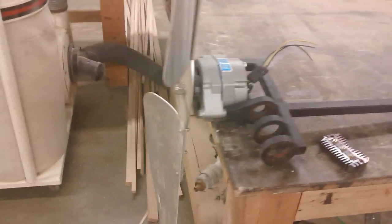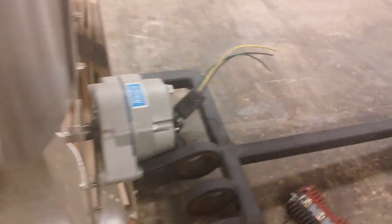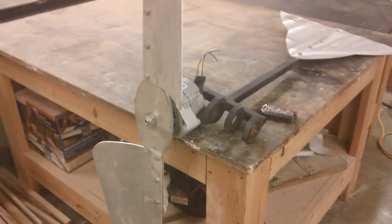This is a permanent magnet alternator designed for low wind speeds. This particular alternator — I think it's a model 520 — will start charging a 12 volt battery in as little as five to seven mile an hour winds.